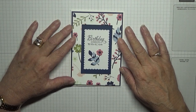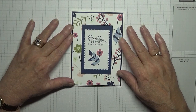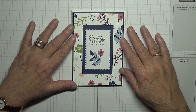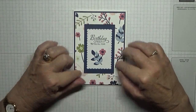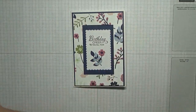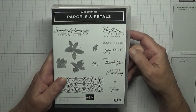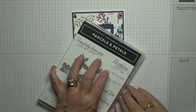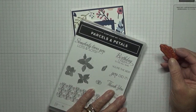Hello everybody, Georgia Burns here, welcome back to my card making. Today I'd like to share how I made this pretty card. I made this card using a stamp set I haven't used before — I've had it a little while — called Parcels and Petals. I'm going to use the 'Happy Birthday' and 'Cheers to You' stamps from that set.